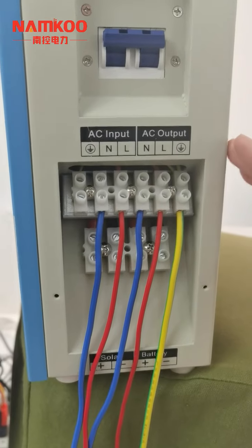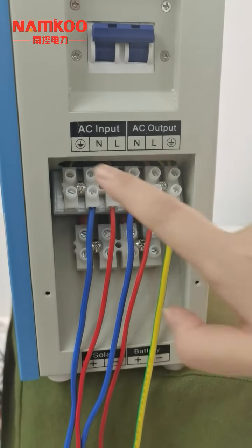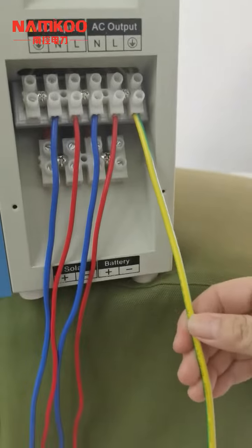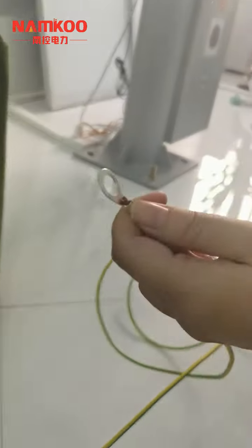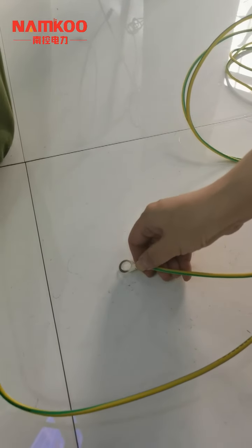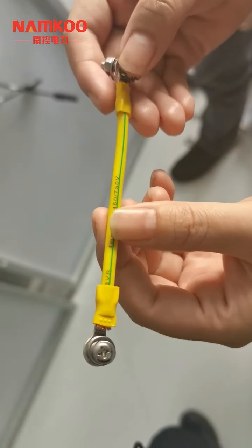We can see on the inverter this logo indicates the grounding cable connection. There is one terminal on the left and another on the right — both are usable, so we can choose either one to connect the grounding cable. The other end of the grounding cable is fixed to the earth ground like this. Then the inverter grounding cable connection is finished. This is the PV grounding cable.